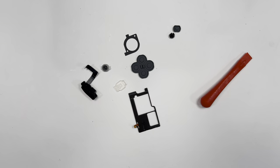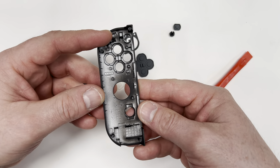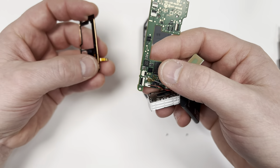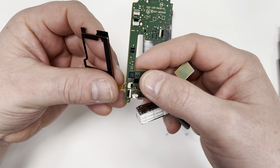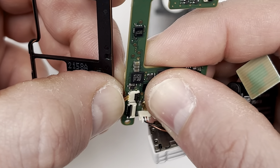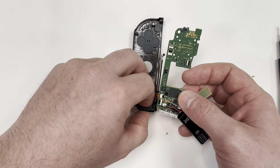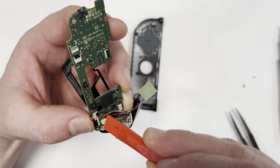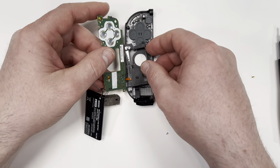I've taken everything apart on the old Joy-Con, so now I'm going to put it back into the new shell. I skipped ahead and put in all the buttons and this padding near the joystick, so now I need to connect this black frame using the ribbon cable. After that, I'm going to put in this bottom piece, which looks like some sort of infrared sensor. Once the cables are in, make sure to put the latch down so they're locked in place.